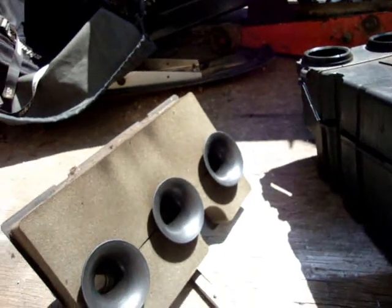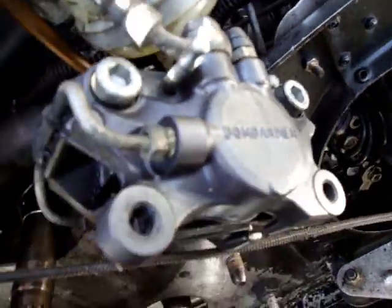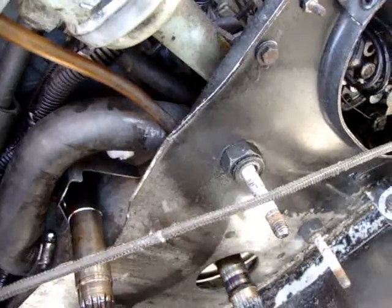We got the breather back in again — it was quite a challenge getting it in there. Watch out for hoses and things, and make sure that the carburetors are actually in line with the rubber boots or whatever they're called. She's all back together now. I guess it's time to start working on this side over here and getting my gearbox all back together again.